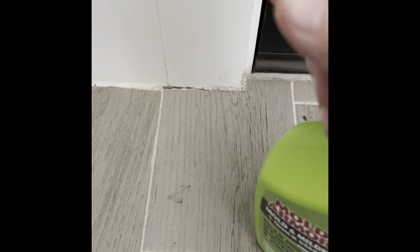Well, this is a caulking — like some kind of mold or something. I don't know what it is, but it just never goes away. But with this stuff and a toothbrush, you just spray it on and start scrubbing it with the toothbrush. And you can literally see it — it's already disappearing.